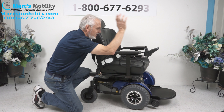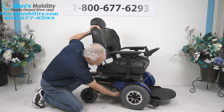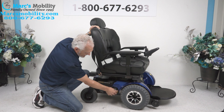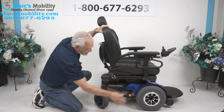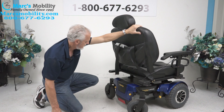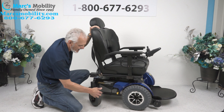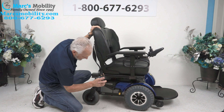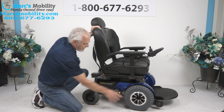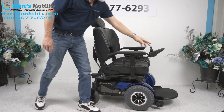If you turn the power off, you can see the yellow lever right here at the end of your motor — your motor right here goes directly to the wheel. If you push that lever down, it unlocks your wheel. You got to do both sides, then you could roll the chair around if you had an issue. When you're done, put it back in gear, then turn your power back on and you're back in business.